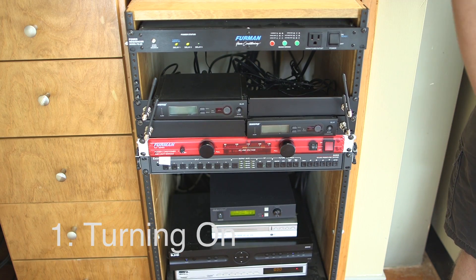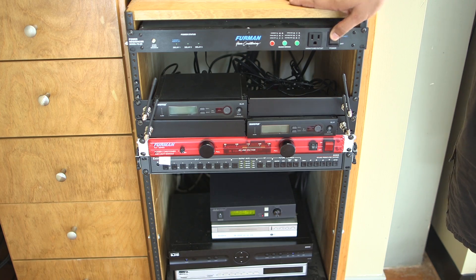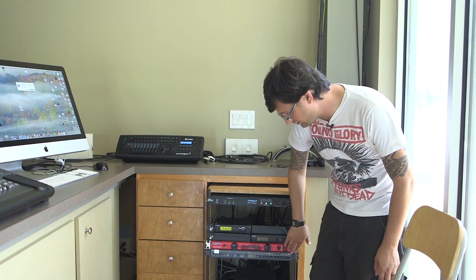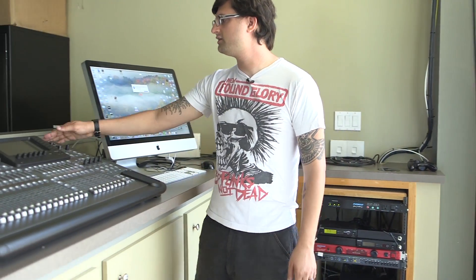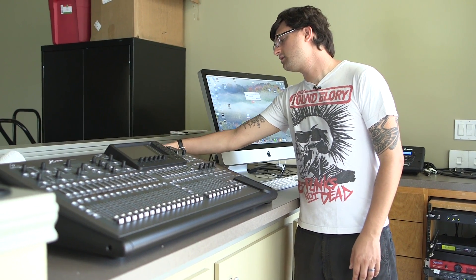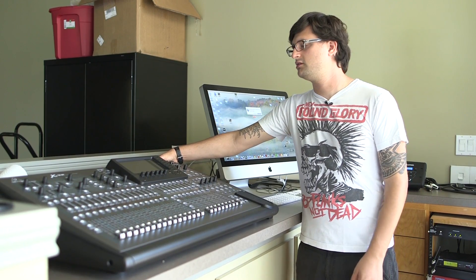We're going to come over to the rack here and just power on the two power conditioners. There's this top one here and then this red one down here. Once those are on, we can turn on the sound console — that's got a button in the back, a little flip knob just like those. Flip that on.